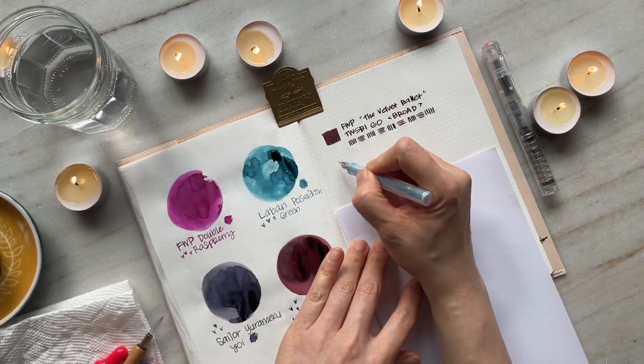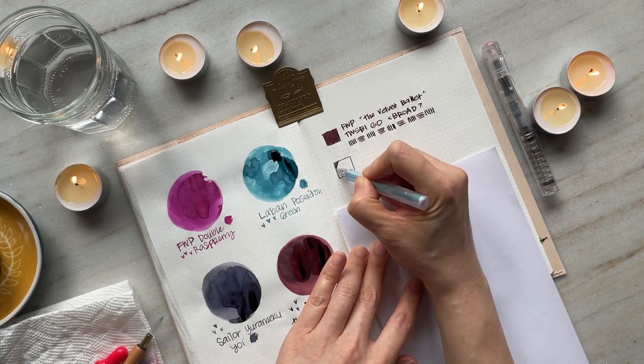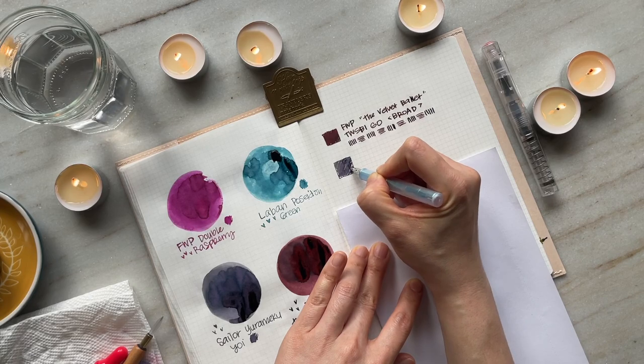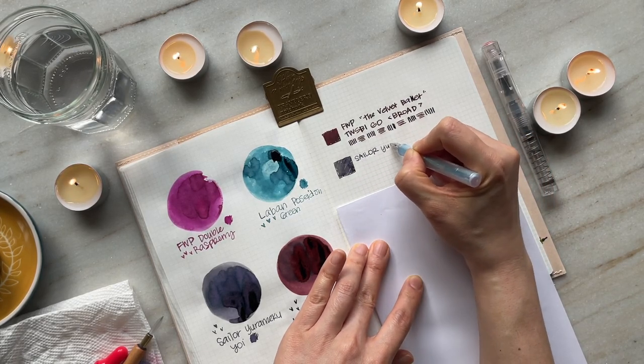What I love about this ink is that it's got this deep burgundy maroon color, but it also has bits of chocolate and brown in it, and so I have really enjoyed writing with this particular ink.